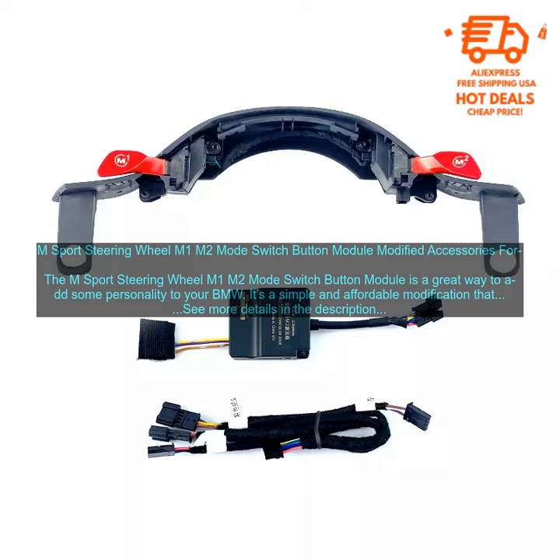The module is easy to install and doesn't require any special tools. Simply remove the old button module and install the new one. The whole process takes about 10 minutes.